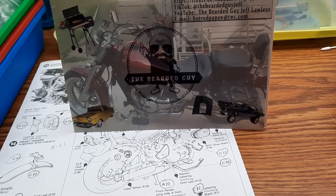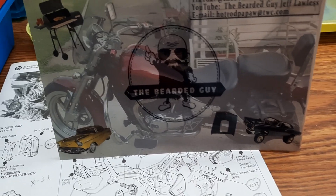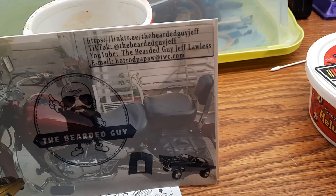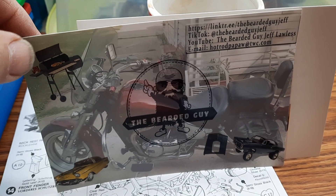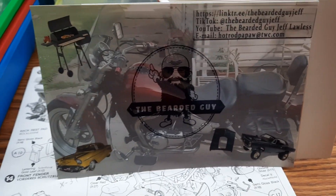You guys all know this guy — the bearded guy, Jeff. Thank you, Jeff. I didn't get a sticker from Jeff, but that's too bad because it would have gone up on my sticker wall collection. He likes grilling and riding bikes — cool.